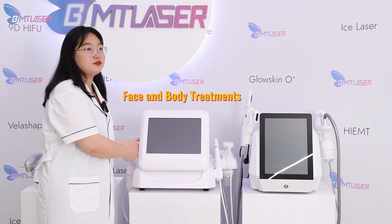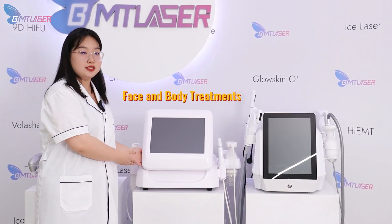So for 9D HIFU, we usually use it for face treatment and body treatment.